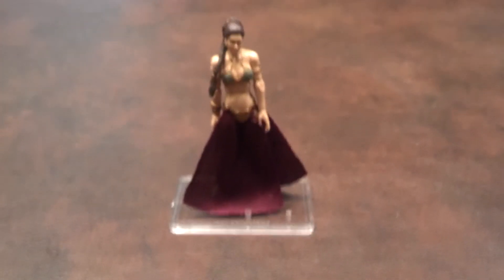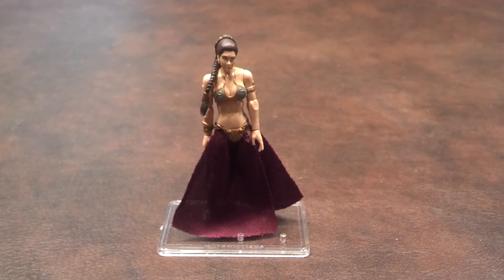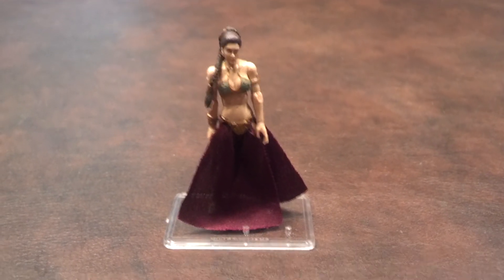Back to the figure itself. What I'll do now is a quick 360 of Princess Leia and let you see what she looks like from all sides.